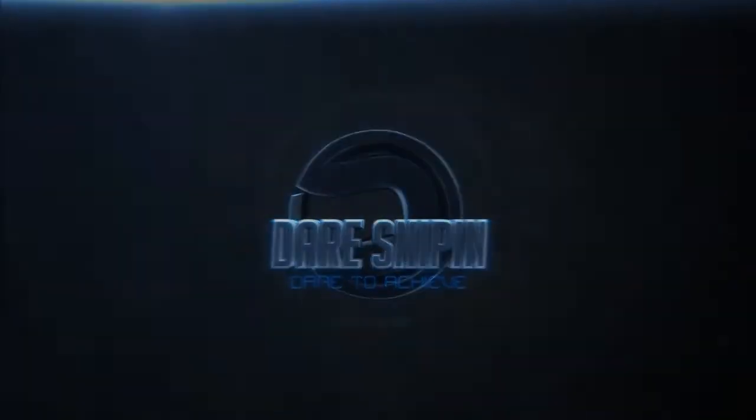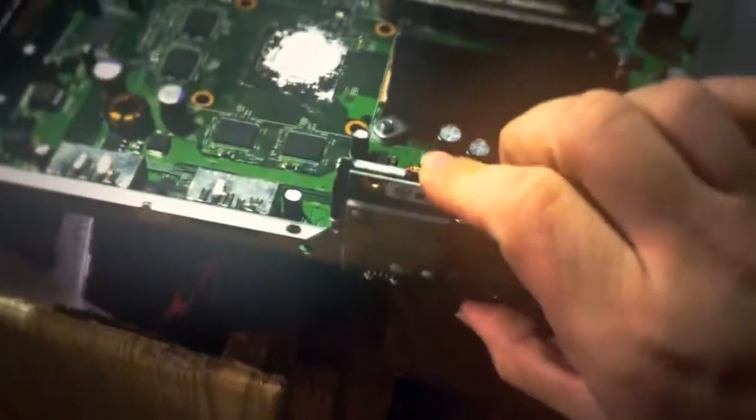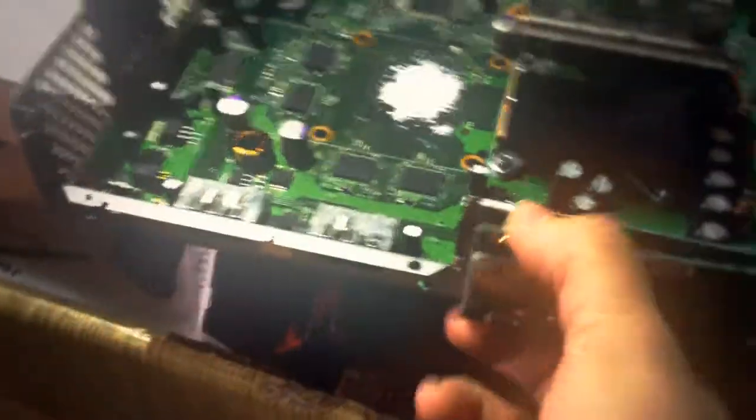What's up guys, DRDD here. Today I got red ring for my Xbox so I figured I'd show you all how to fix it. There's plenty of tutorials on how to take apart your Xbox — this is what it looks like when it's freshly taken apart. First thing you want to do is remove this faceplate that I just put back on. Be careful because these things are fragile.